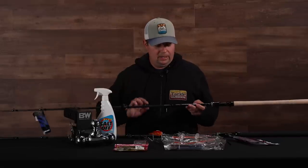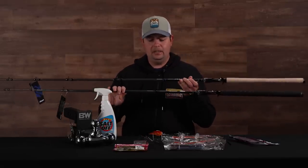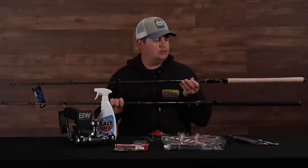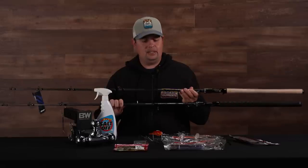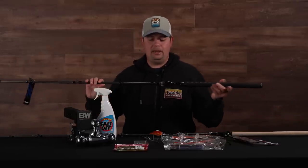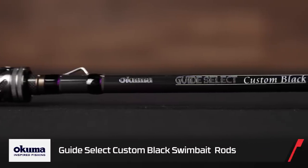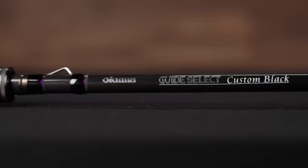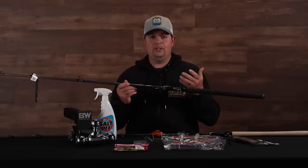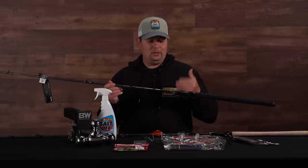Let's jump right into it with a new series of swimbait rods by Okuma. This is the Okuma Guide Select Custom Series. These were custom designed rods that were built specifically for Tackle Warehouse and they're exclusive to us only. We have the Guide Select Custom and then we have the Guide Select Custom Black, which is this one right here with the black shrink wrap handle.